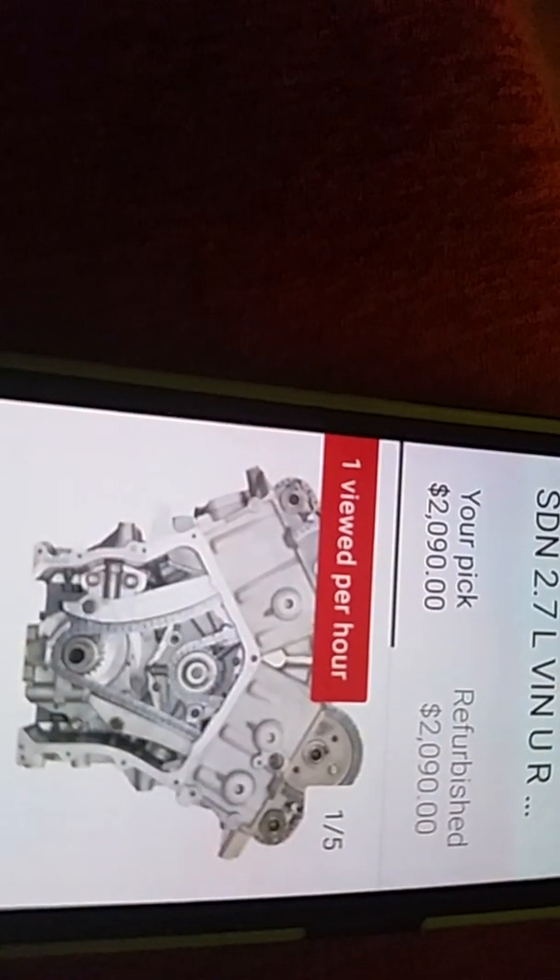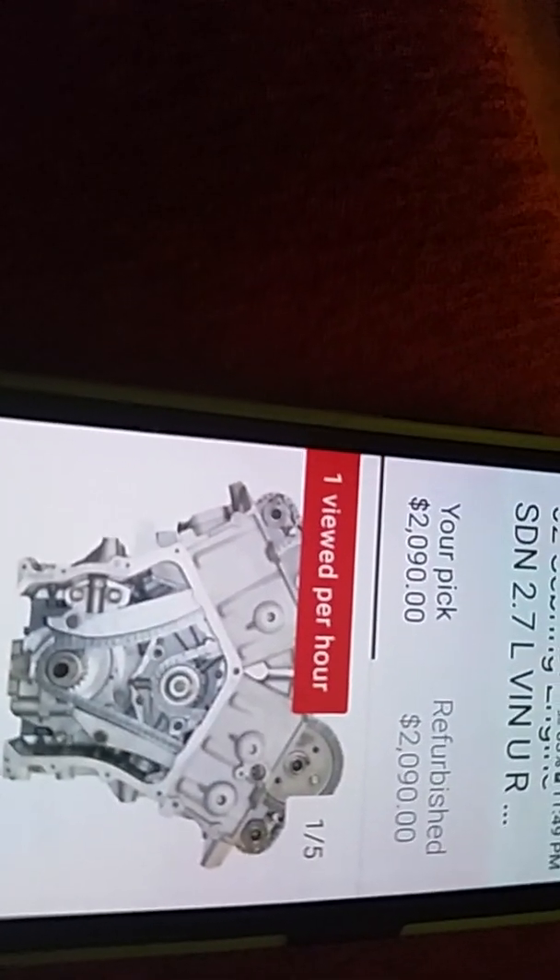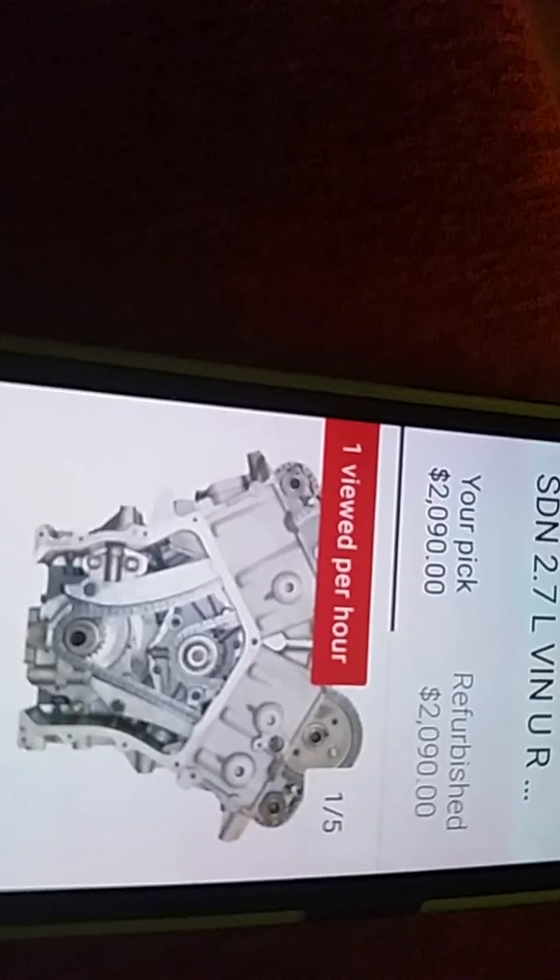There's no oil filter that's going to filter out soot. Most oil filters are 30 or 40 microns, and most soot particles are one or two microns.